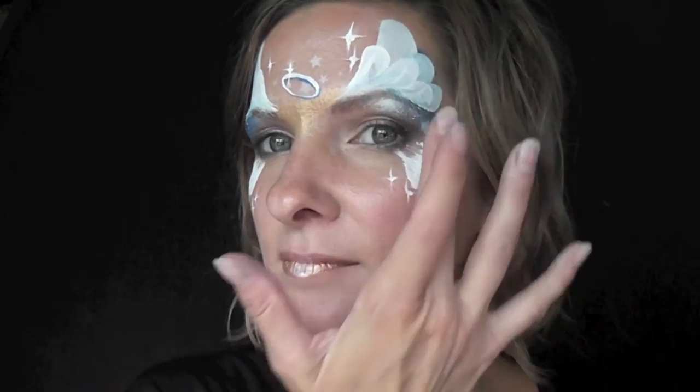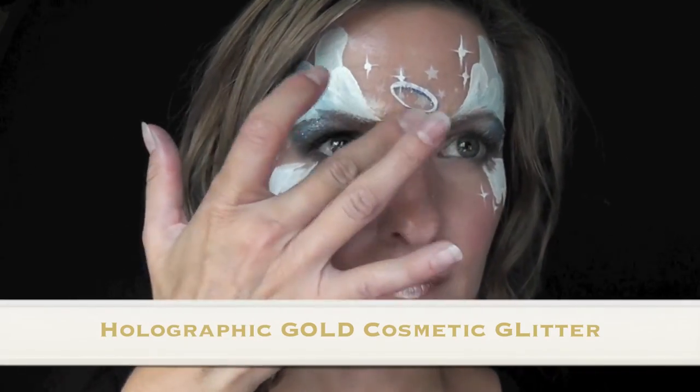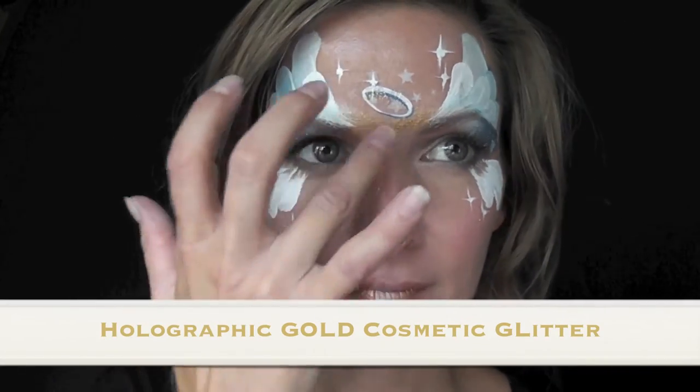To give this look some extra sparkle, I'm going in with some iridescent Icy Blue Fairy Wing Cosmetic Glitter on tops of both of the eyes and around the halo. I'll also add a little bit of holographic gold cosmetic glitter right there in the center and on the sides of the lips as well to make it super sparkly and pretty.